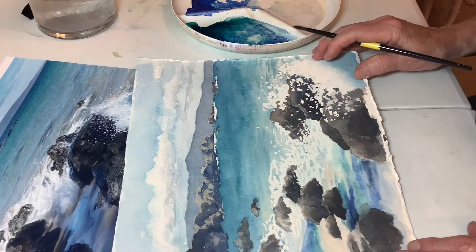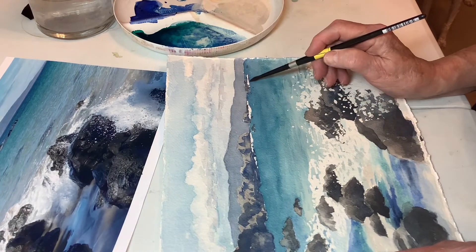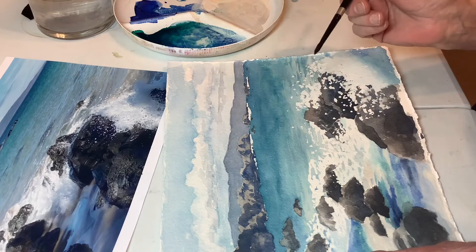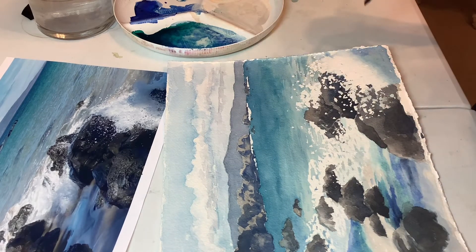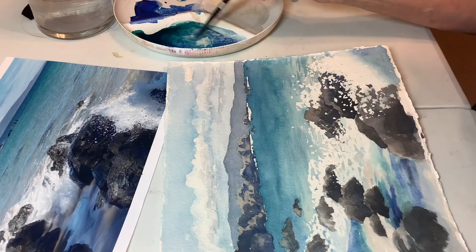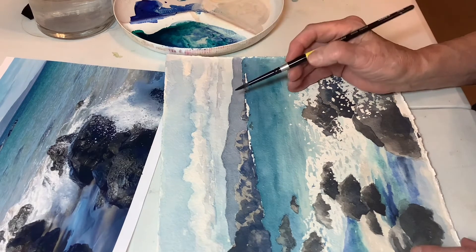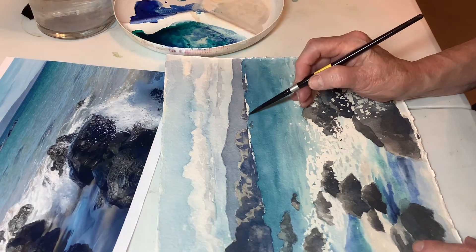I certainly hope that you did a better job than I did right up there. When I masked that, I didn't go to a small fine brush like I should have, because those places should not be that big. I'm going to try to kind of shrink them a little bit, but it's probably never going to read quite right.